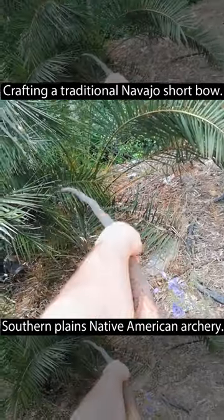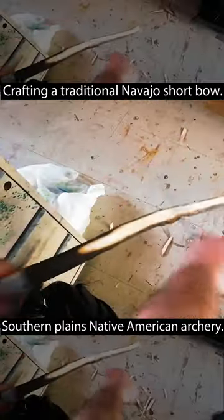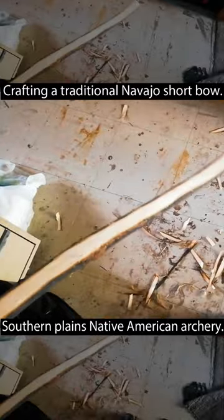I chose a thick enough branch to carve. I taped the middle and I started gradually flattening out the two sides. Soon, along with a mess in my workshop, I achieved a rectangular shape on the wood.